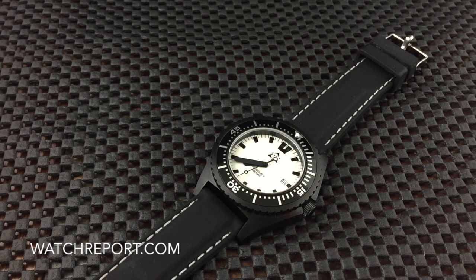This is the PBD version with the full lume dial, as you can see, because it has the white dial with the black markers and hands. There are other variations available as well — stainless steel versions and a couple of different dial choices — so you can check out the website for that.